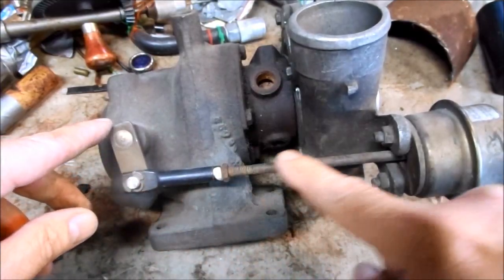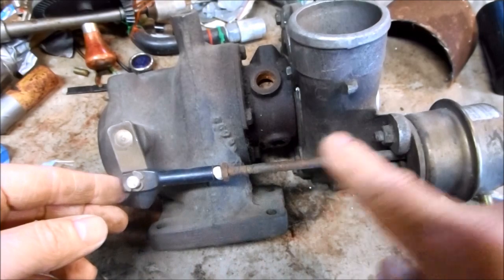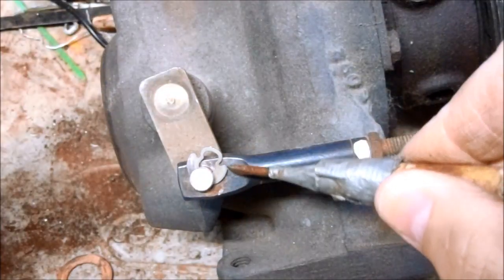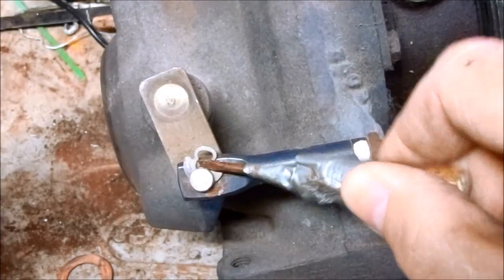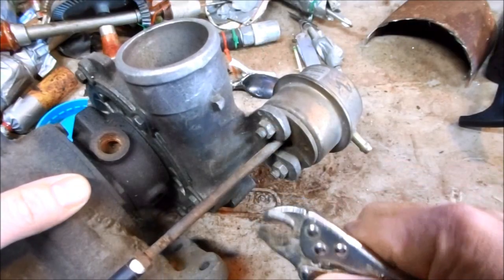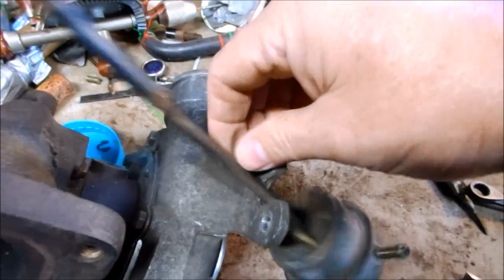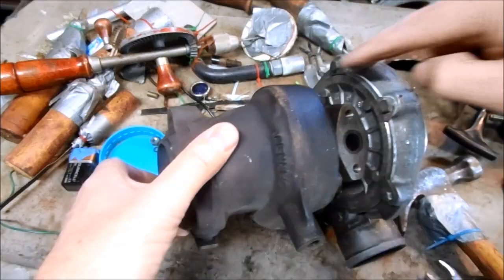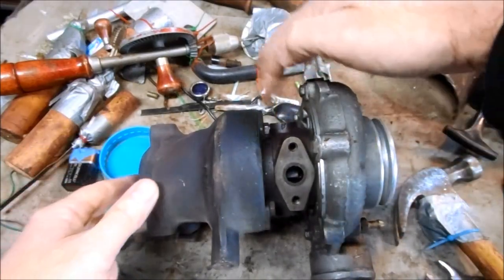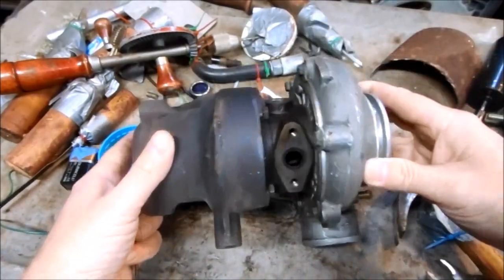I need to remove the wastegate actuator, which is just one clip and two nuts. These clips pry off with just a regular screwdriver. Now on these Canadian turbos, a lot of the nuts and screws are metric, so make sure you use the right tools. Because the turbo can be clocked 360 degrees, I want to make sure it's set up correctly in relation to the exhaust, the intake, and the oil lines.